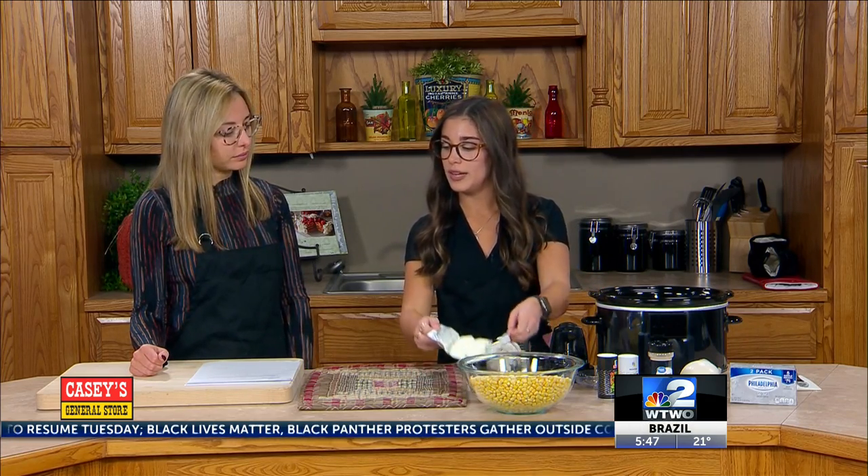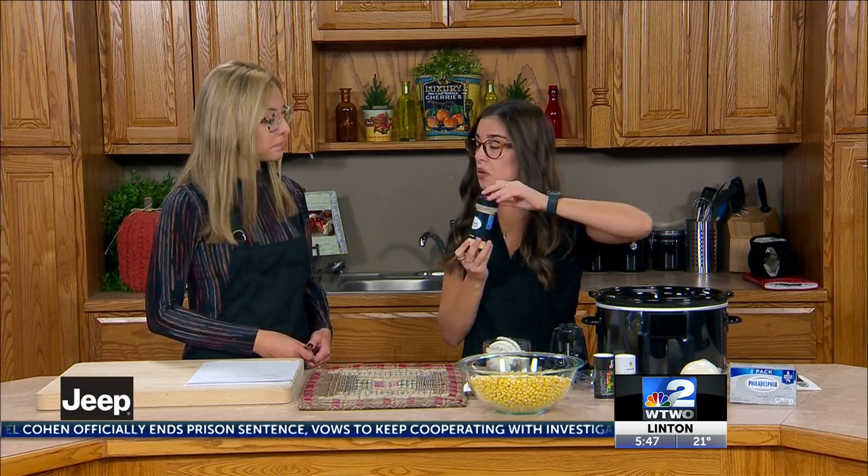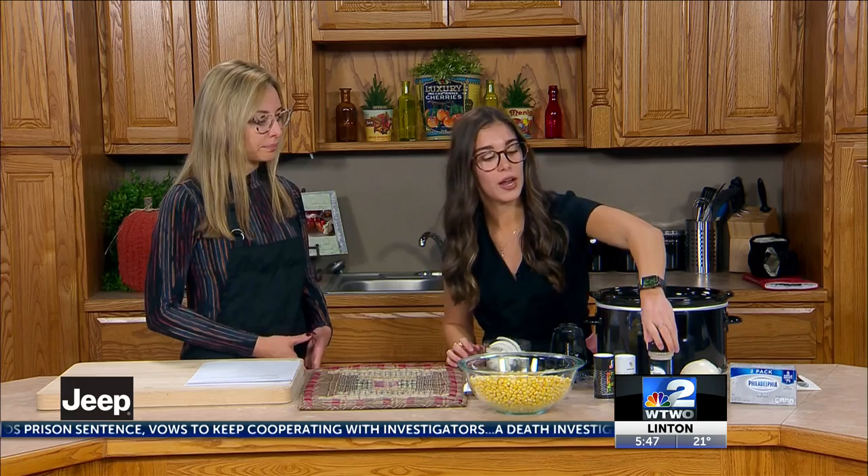Then we need one eight-ounce cream cheese block, and you need to cut it up into little cubes just so it melts better. You are going to want a crock pot. For seasoning: garlic powder or salt — we can use either one. And then salt and pepper just for taste. It's not really like a teaspoon measurement; you can kind of just eyeball it.